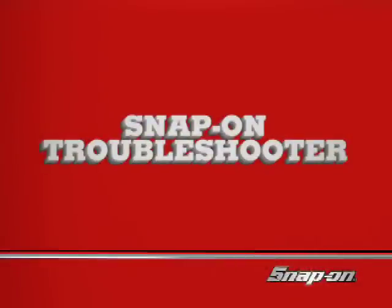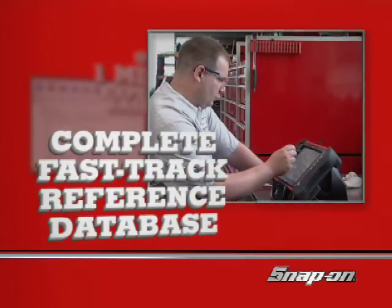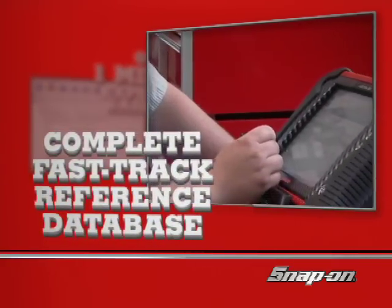And you're never alone with the Snap-on troubleshooter by your side. Over a million experience-based tips and the complete fast track reference database are at your fingertips on your Veris.